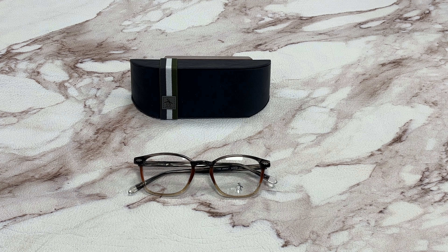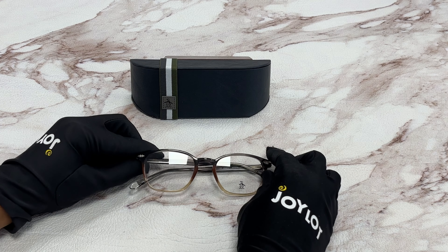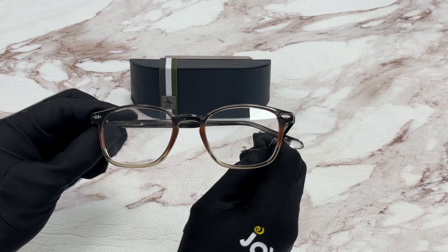Hi, I'm Dylan from Joylot. I'll be demonstrating original penguin eyeglasses model The Jones, color code GR. The color of the frame is a gray sunset color. It has a square shape.